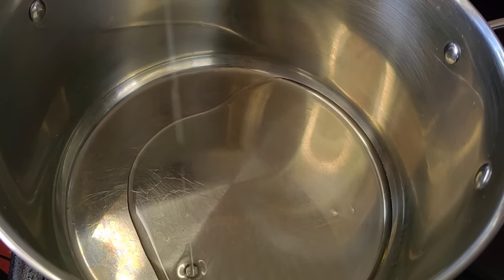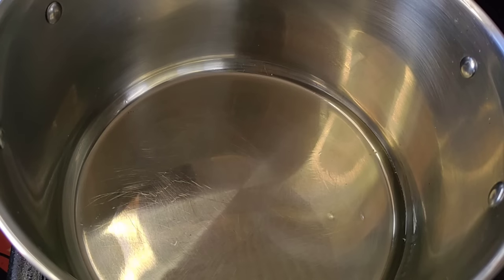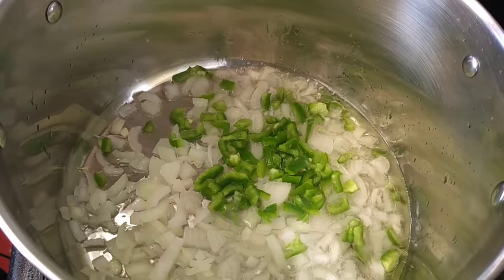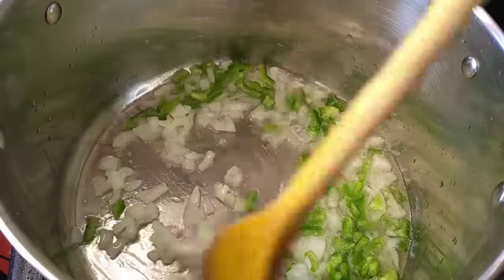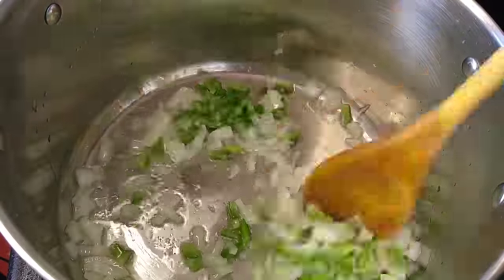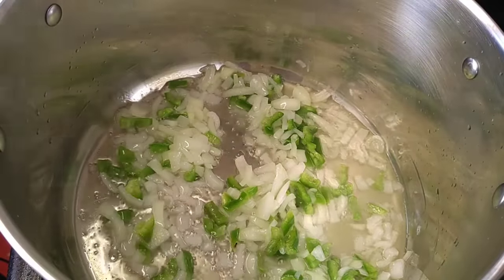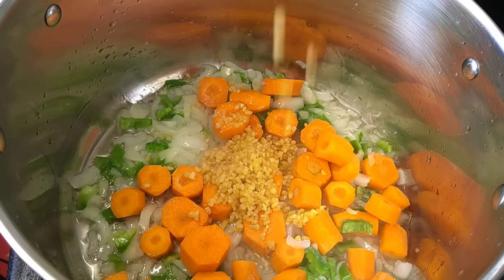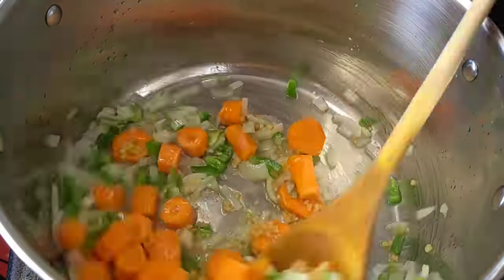I am going to heat up some oil in a large pot, and then once the oil is warm I'm going to add my onions as well as my green pepper and stir until soft. After a minute or two I am going to add my carrots as well as my garlic.